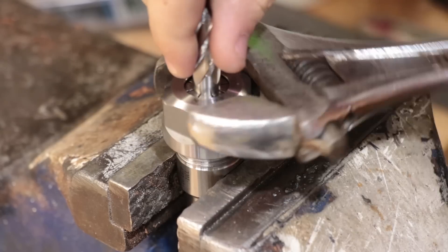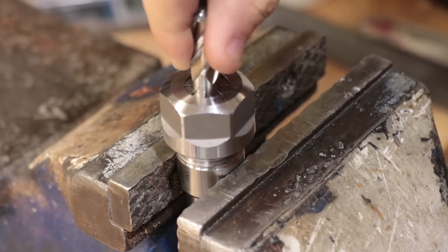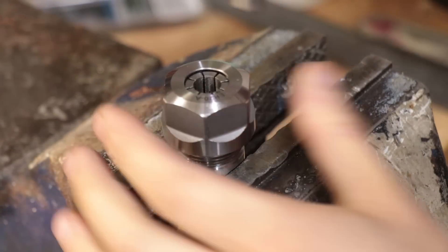To machine the wood I've opted to use this two-flute end mill, which will help clear the chips a lot better than the four-flute.